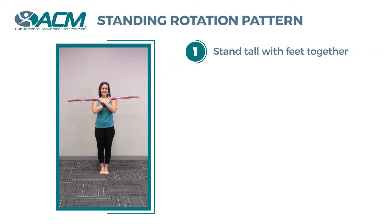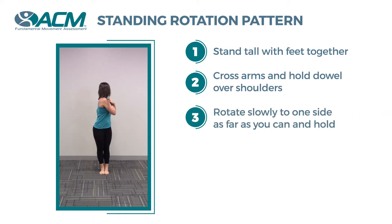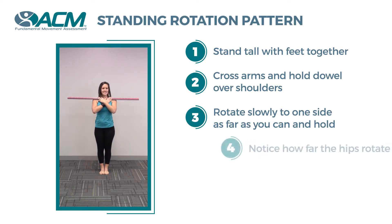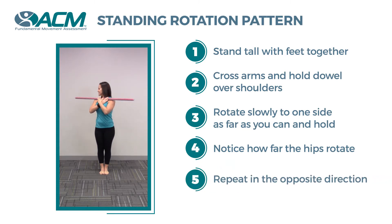Stand tall with your feet together. Cross your arms and hold a dowel over your shoulders. Rotate slowly to one side as far as you can and hold for 1 to 2 seconds. Notice how far the dowel and hips rotate from the starting position. Rotate the opposite direction slowly as far as you can, hold for 1 to 2 seconds, and notice how far the dowel and hips rotate.